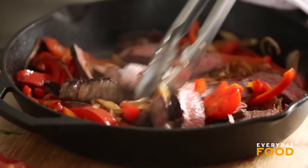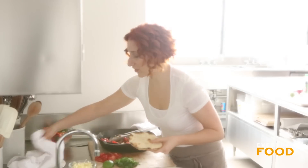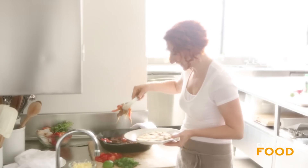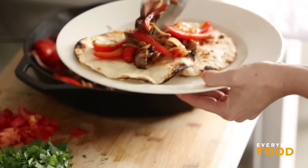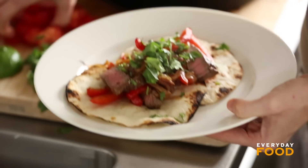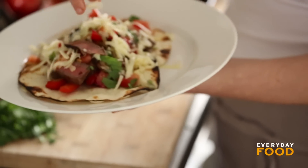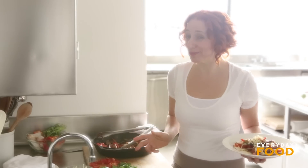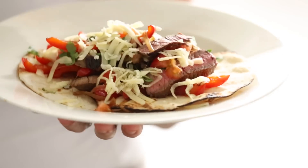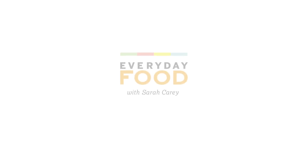Stir it around. I have some tortillas that I've already heated up — they're flour tortillas, which is classic for a fajita. Pile on the veggies and the steak. Better than the Mexican restaurant because you made it yourself. How about a little bit of garnish? Cilantro, tomato — it's festive, it's beautiful and fresh. It's not completely authentic, but it's delicious and it's far less expensive than going out. And you can make it in your own home. Listen, I don't claim to be authentic — I just make good food.